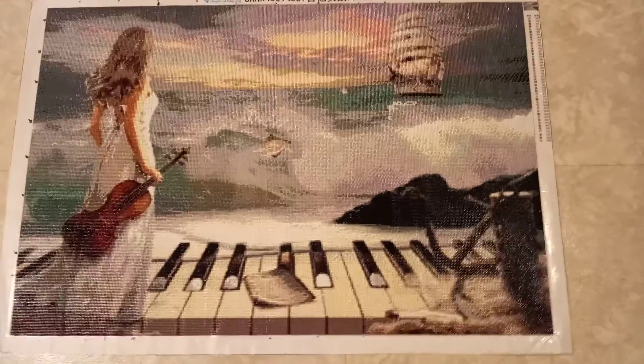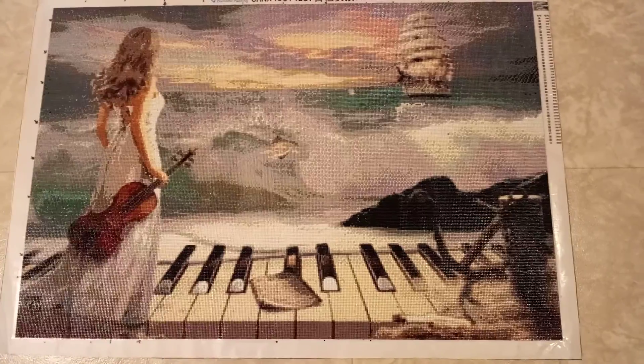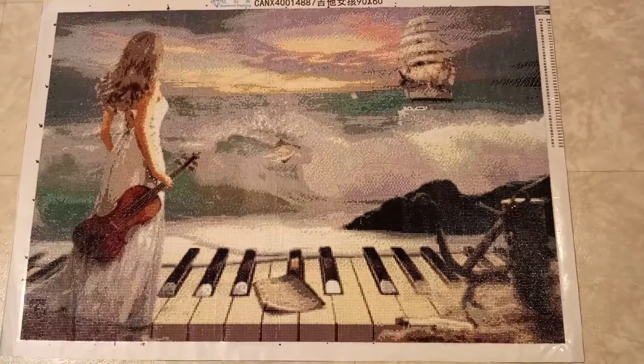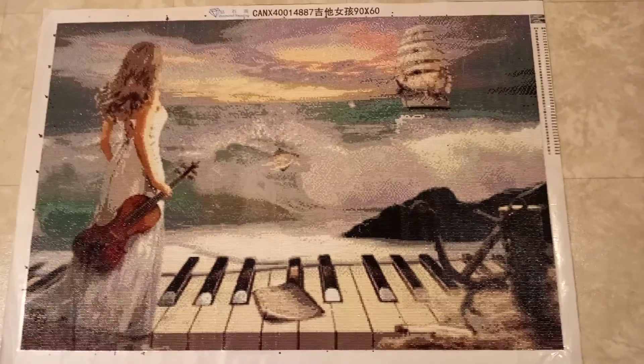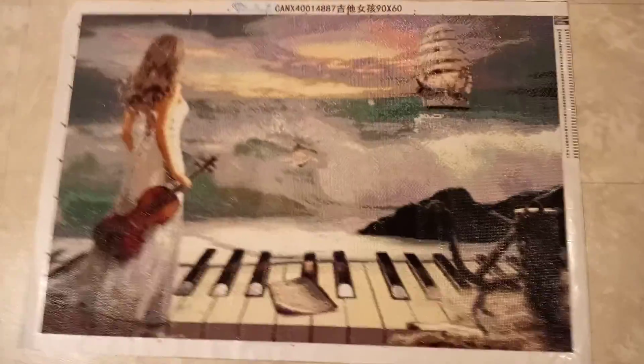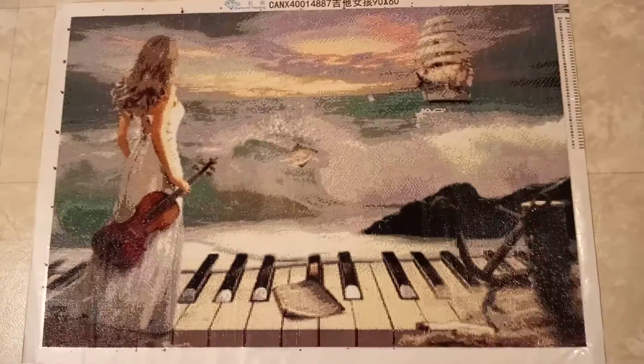And there she is — the violinist! This print was on Amazon for about $53. The seller has since marked it as no longer available, but it might be available down the road. It's an awesome, beautiful print.